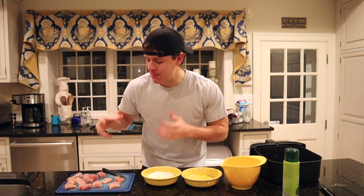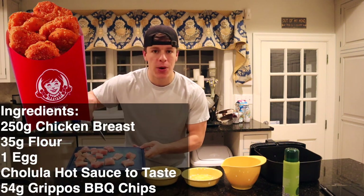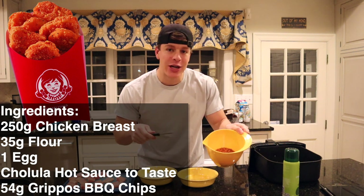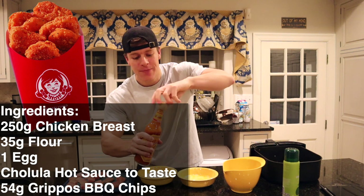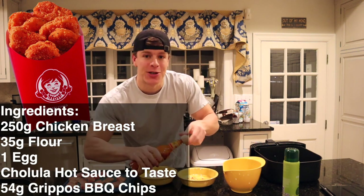That is meal number two — an absolute mess. My hands are gross. So I'll see you guys at our third and final meal: spicy chicken nuggets. We've got some spicy chicken nuggets. I've made this on the channel once before and they were so good we had to run it back. Playing off of Wendy's spicy chicken nuggets, we've got 250 grams of chicken breast cut up, about 35 grams of flour in the first bowl, one scrambled egg in the second bowl, and then the key ingredient — Grippo's chips, or any spicy chip you can turn into bread crumbs. We'll also add Cholula to the egg wash to add a little bit of spice.